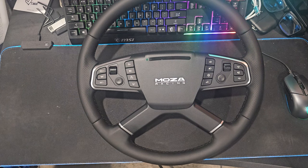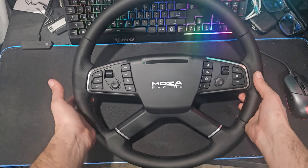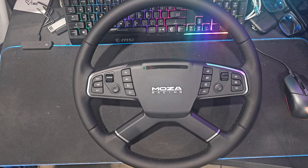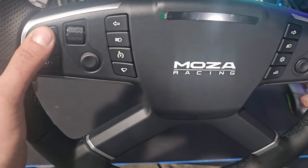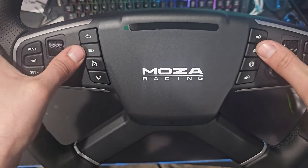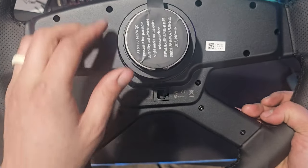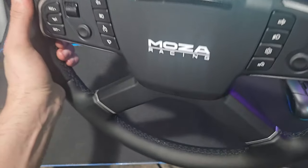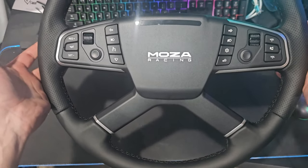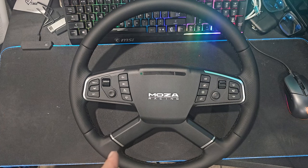Hello everybody, I'm Evil Rabbit. We have something different — Moza Racing did release their new truck wheel, and I can't thank Moza Racing enough for sending one out here for testing. It's not something I normally do; I don't normally do truck games. But the wheel looks super awesome — so many controls with dials, thumb knobs, turn signals, headlights, high beams, speedometer, wipers, home button, volume control. We're gonna do it Evil Rabbit fashion: we're gonna drift with it, but not in a truck game.